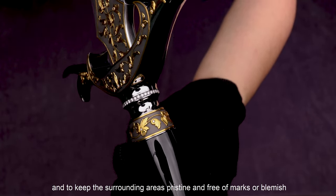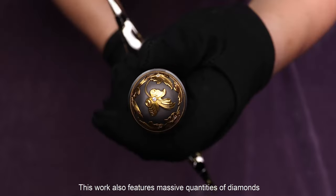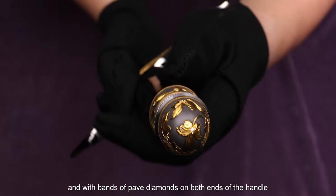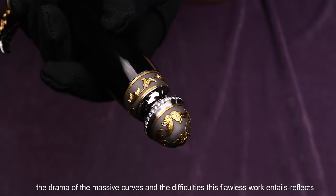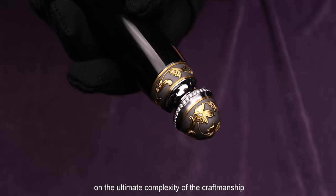This work also features massive quantities of diamonds on the center of the engraved leaves, and with Barry's paved diamonds on both ends of the handle, they light up all this gorgeous scenery. On the pommel, the drama of the massive curve and the difficulty of Floyd's work reflects the ultimate complexity of the craftsmanship.